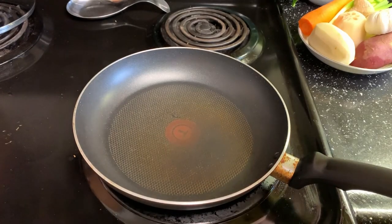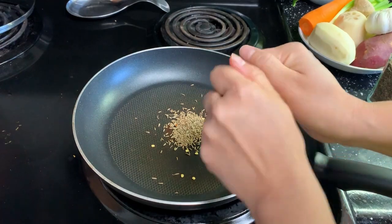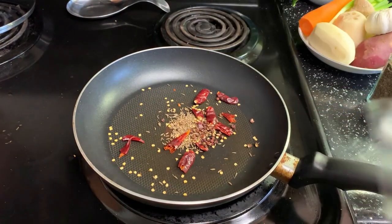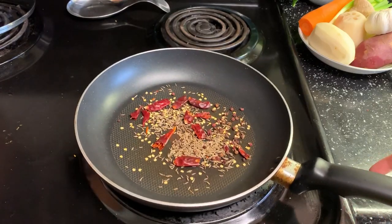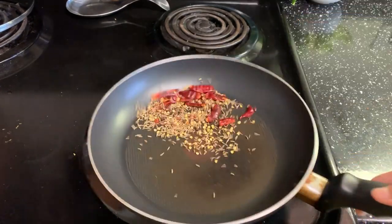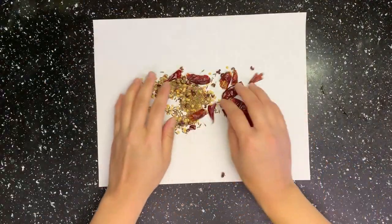Let's make some spices for the fish. Heat up a pan — do not add oil. Add in some cumin, dry red pepper, and Sichuan peppercorn. Use low heat to toast the spices a little bit. The purpose of this process is to get rid of some moisture in them and get enhanced flavor. Set them on a piece of paper and let them cool down.